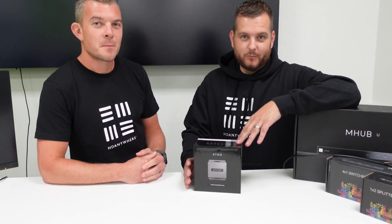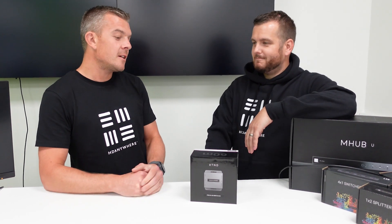Hello and welcome to another how-to video. My name is Ditek, CTO at DVS, and today I'm joined by Chris Pinder, CEO of HDAnywhere.